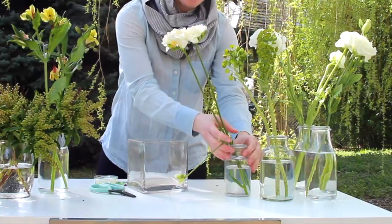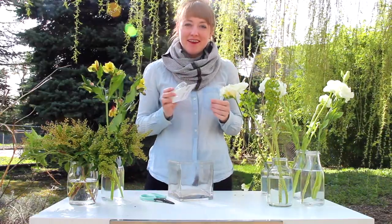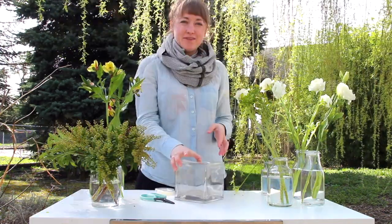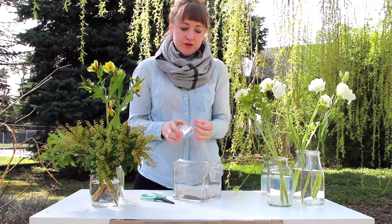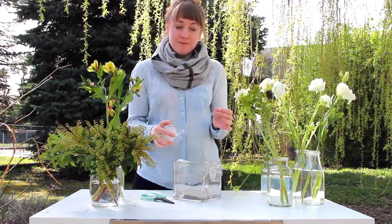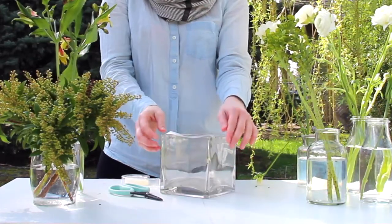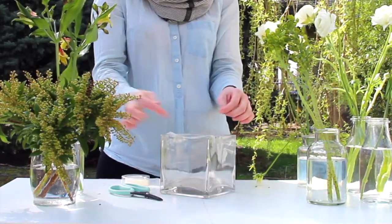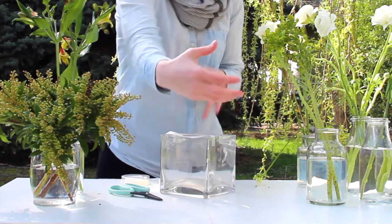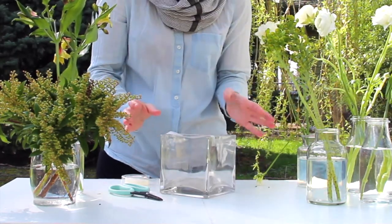So now we have all of our flowers processed and we're going to go ahead and grab our tape like you saw in your email. If you didn't join our challenge and didn't have the email, we're showing everyone how to tape a grid onto a vase in order to get the most out of your vase. This is a process that's usually used best for bow vases because you can keep the stems long and have them come out at various angles, allowing them to sit in the vase nicely without falling out.